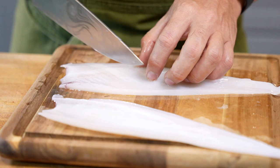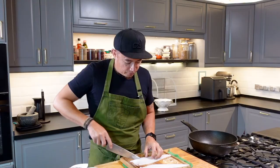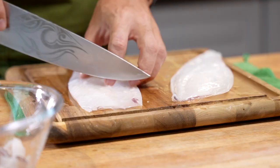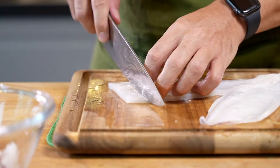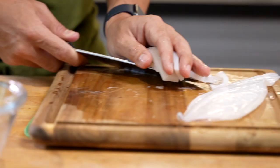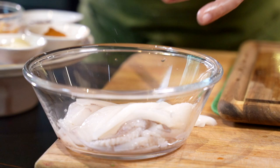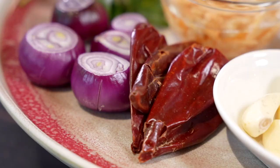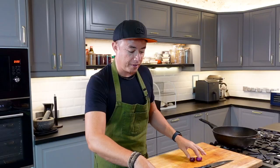You need to use a really sharp knife to do this — you don't even have to apply any pressure. Just let the knife do the work. Flip it to the other side so you have this sort of crisscross. You can cut it into different shapes if you like. I'm just keeping the squid in the colander so that it drains out whatever excess liquid. Now we're going to start preparing our aromatics.